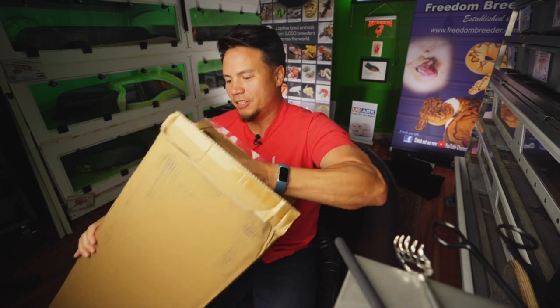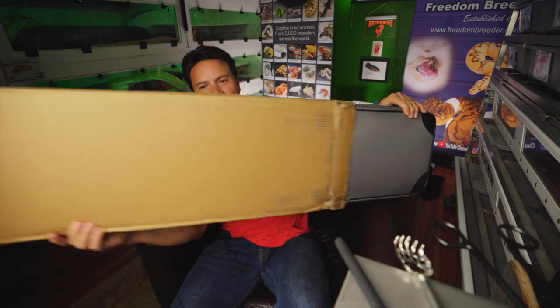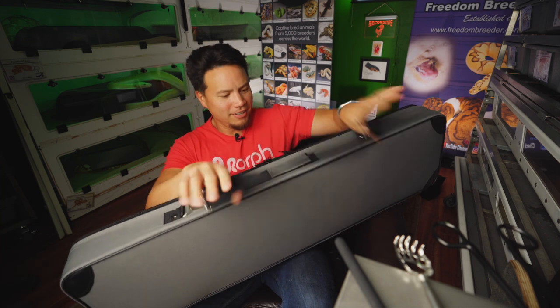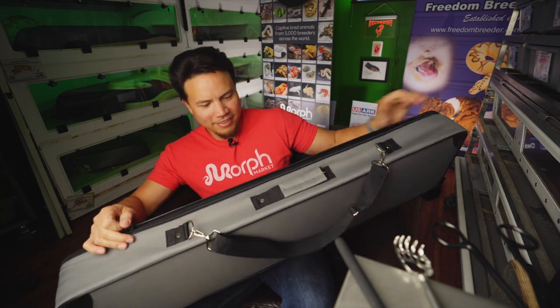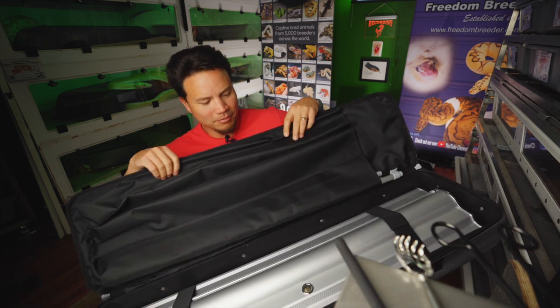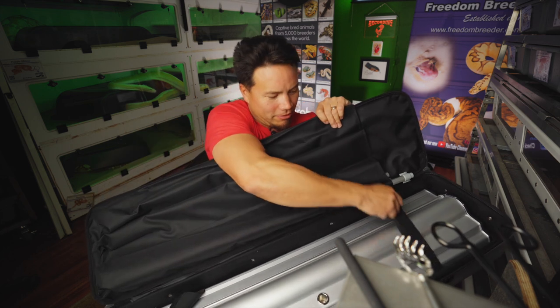Unboxing video — we haven't done an unboxing video of anything in forever. People used to send us stuff all the time and we were constantly unboxing things on the channel, but people got tired of that. I get it — I send people stuff all the time too and sometimes it gets a bit overwhelming. Here we go, it's going to make it real obvious.